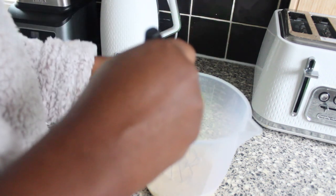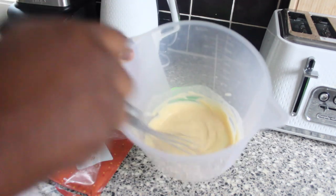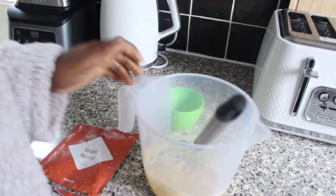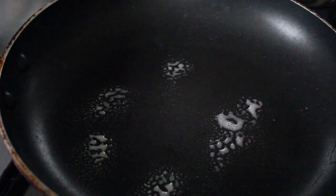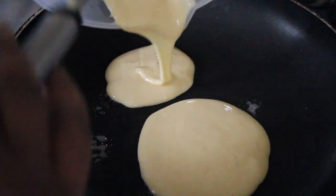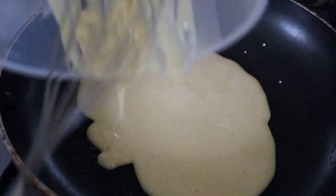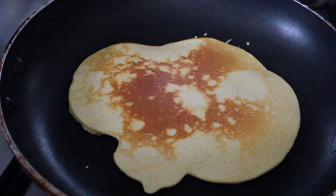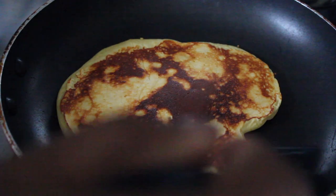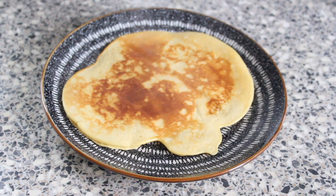I'm sure this pancake mix will just make one pancake. Let's give it a turn. It smells so good — it smells like maple syrup. The next thing I have to do is fry it in a hot pan for one minute on each side. My pancake is ready and I can't wait to tuck in. So this is my breakfast done.